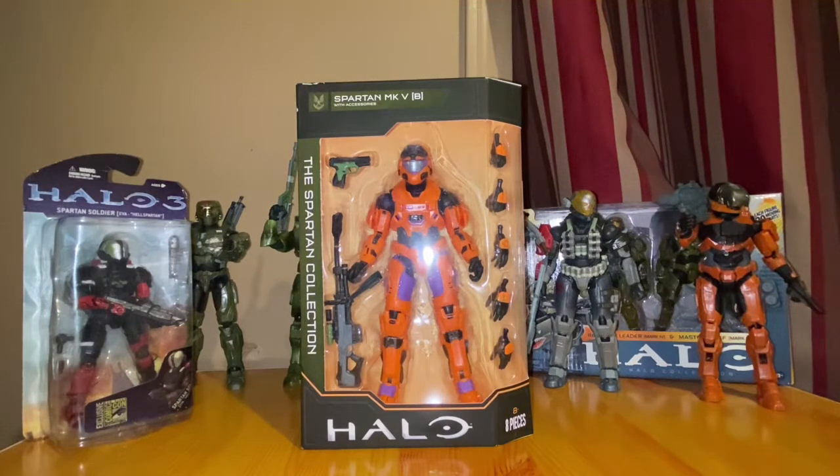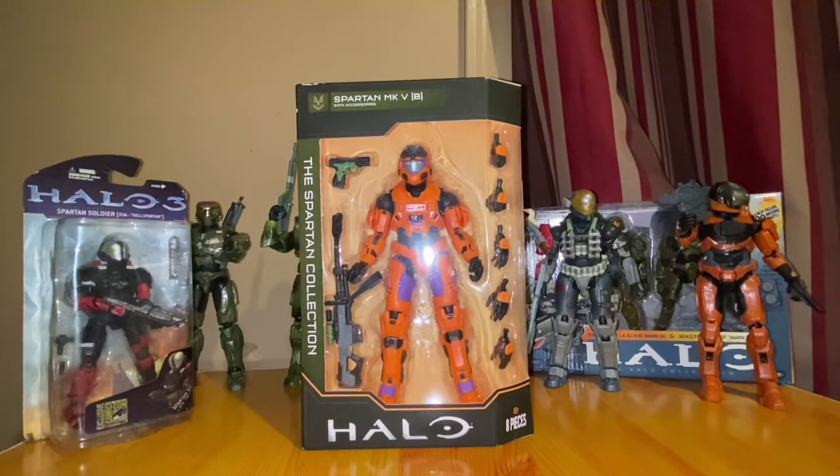I actually snagged this guy two days ago, got him delivered. You can find him at Target, or on Mercari for resale obviously if you wanted to pay that. These figures run for 20 bucks, which is pretty worth it with the accessories that come with it and the level of detail.